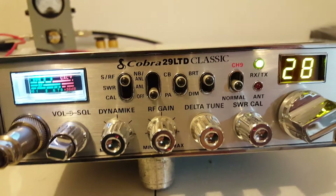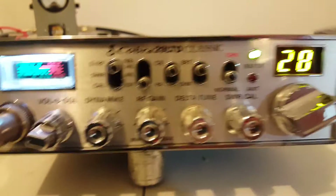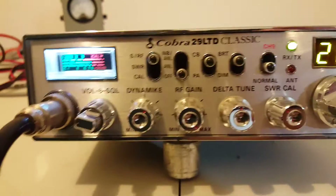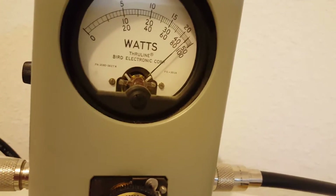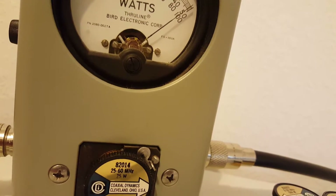We're going to test it with our Forrest Gump-built Cobra 29 — he does a real good job on these things. Our peak kit is on and we're looking at the top scale. Hello audio one two three — 25 watts on the money.